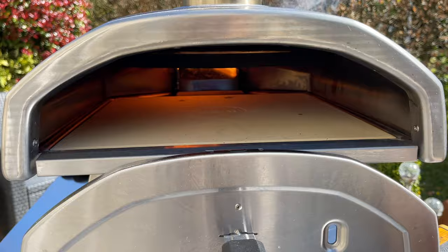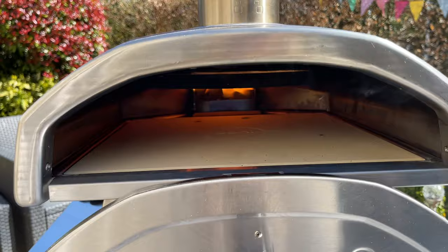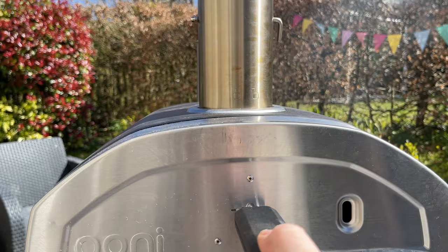I love this door thing — it's brilliant, very quick and easy to do. It is... okay, it's 380 degrees. That's more than I thought it was going to be, so I'm going to quickly go make my pizza.